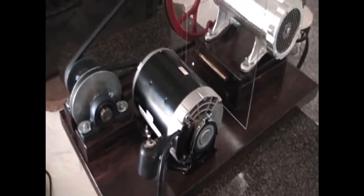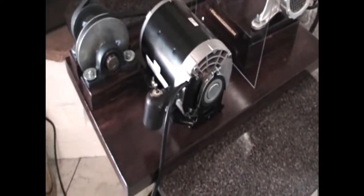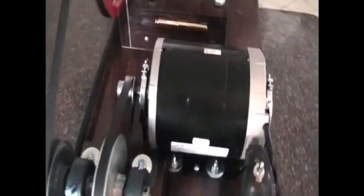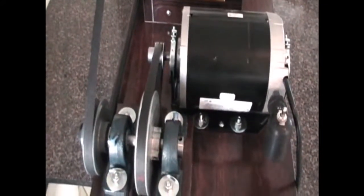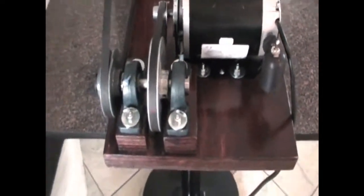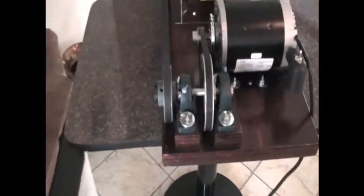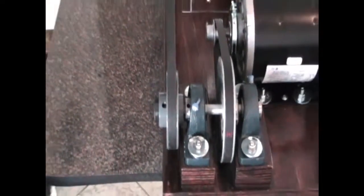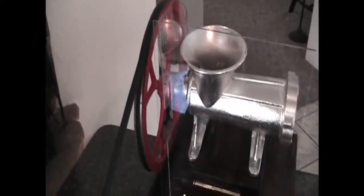The motor is a one-half horsepower motor, and I've got a switch attached to the motor itself. The motor has a one-and-a-half inch pulley that goes to a five inch pulley. On the same shaft as the five inch pulley is a three-and-three-quarter inch pulley that goes up to the twelve inch pulley that came with the meat grinder.